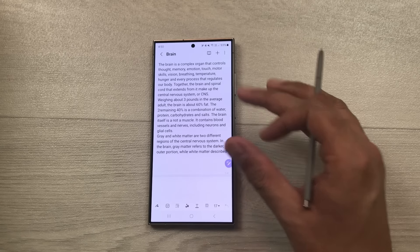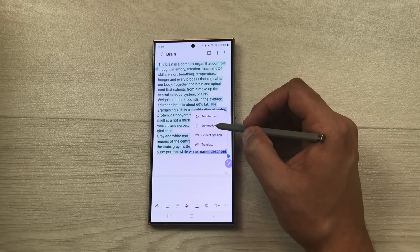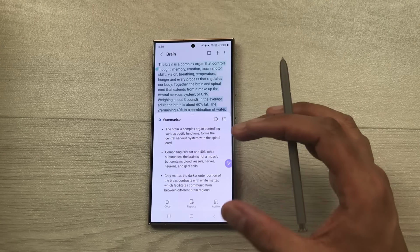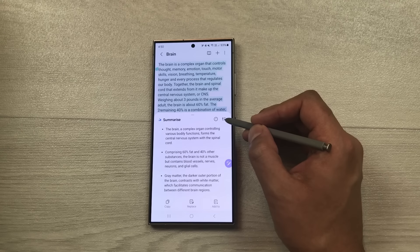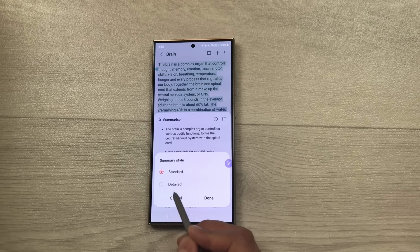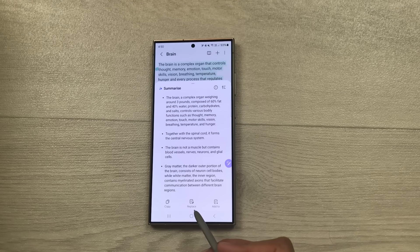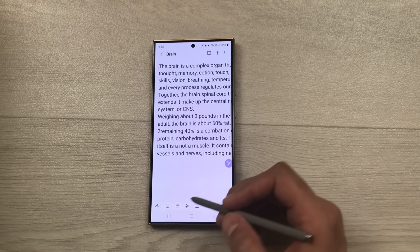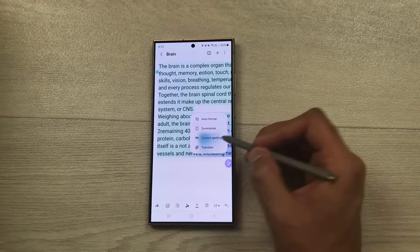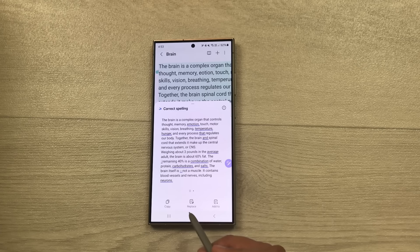You can also summarize your notes. Select Notes Assist and then Summarize — it will condense your notes into bullet points. For a more detailed summary, select the three lines icon, choose Detail, and press Done. You can also correct spellings — select Writing Assist, then Correct Spelling, and AI will suggest corrections. You can copy, replace, or add the result to a new note.